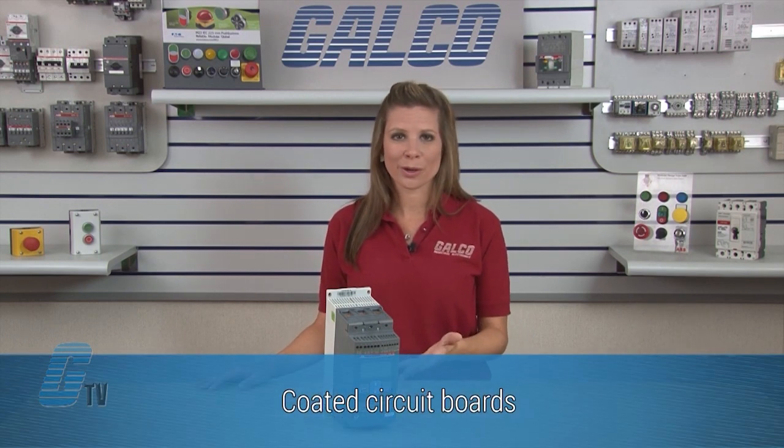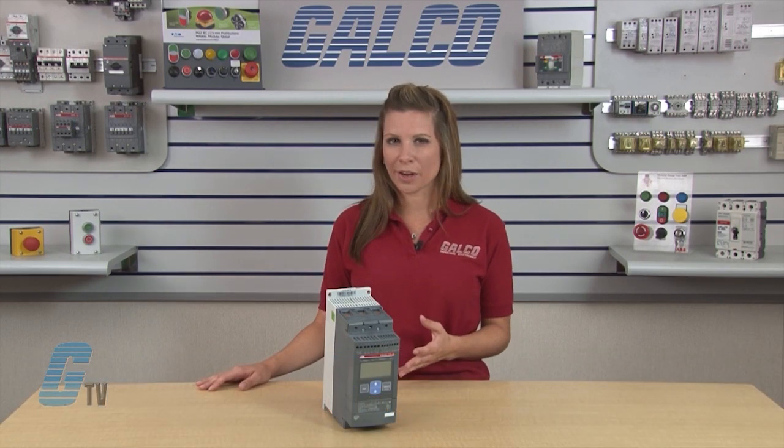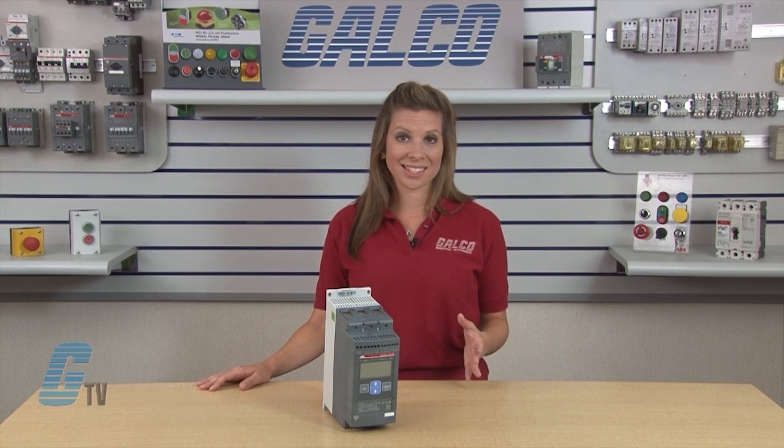All circuit boards in the PSC Soft Starter have a protective coating to ensure reliable operation even in tough environments like waste water plants where corrosive gases and acids may exist.